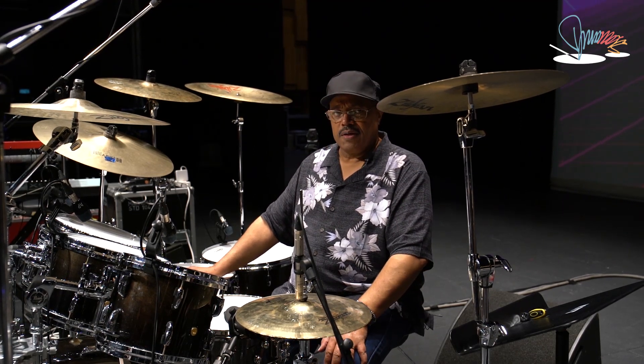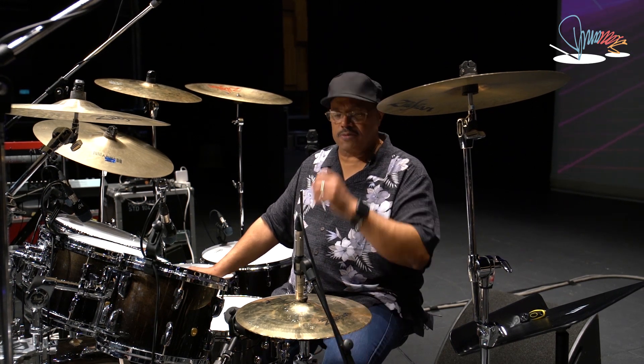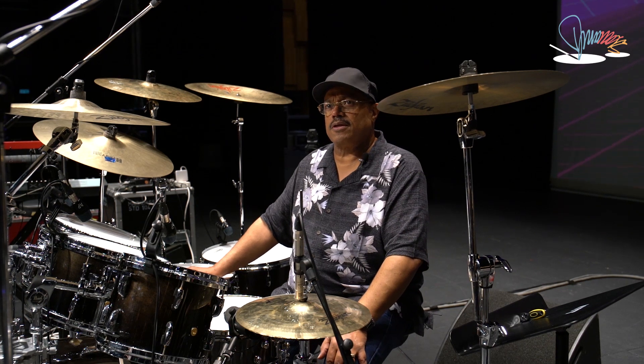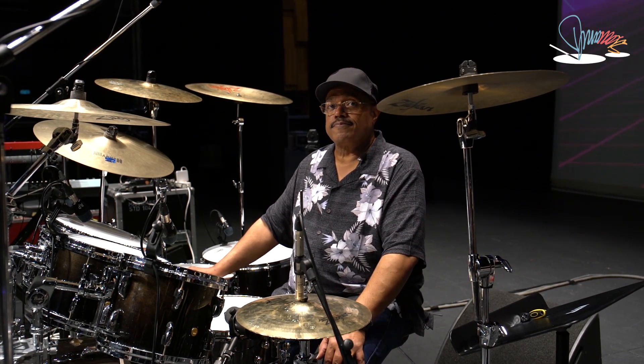Hardware: I use Eliminator double bass drum foot pedals. My drumsticks are Zildjian Dennis Chambers drumsticks, and that's it. Thank you.